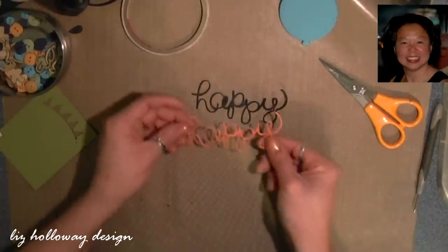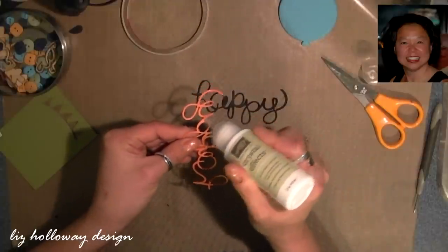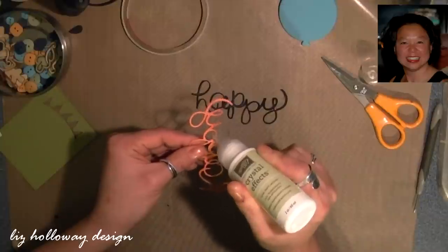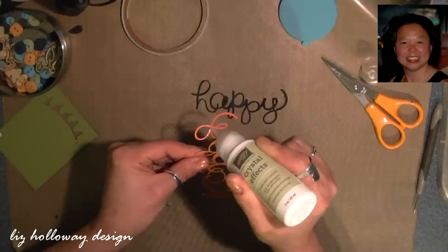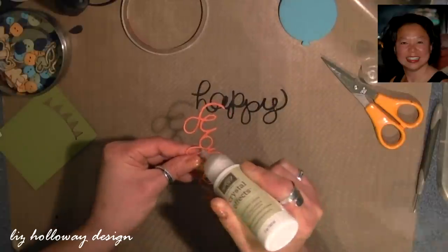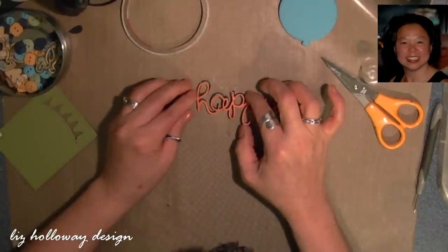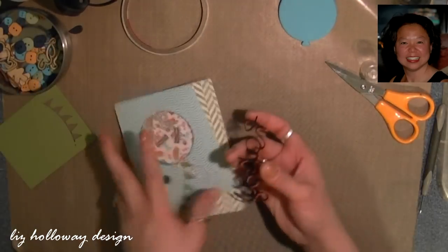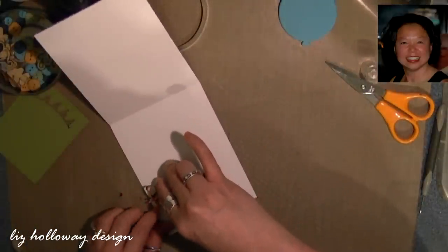I can't get this part out so I'm going to piece it on top. Using my crystal effect — I love the tip — I'm squeezing out a small amount and guiding it with the nozzle tip, just enough to coat the backside of the happy. Then I'm laying it offsetting so it gives a little shadow effect. I'm opening the card up and adding the happy about three quarters down, using my fingers to push it into place.